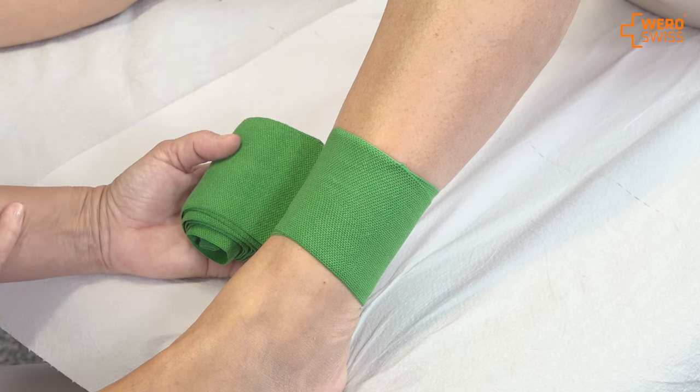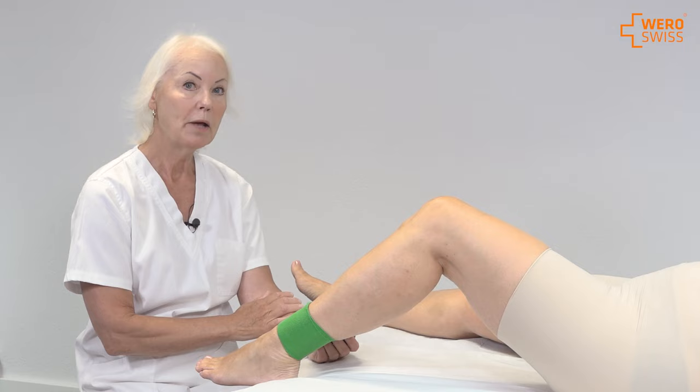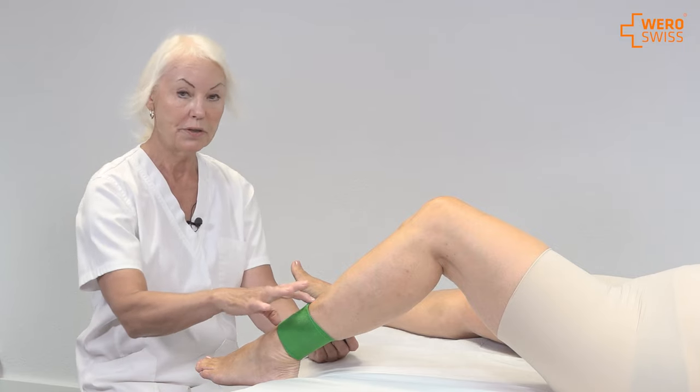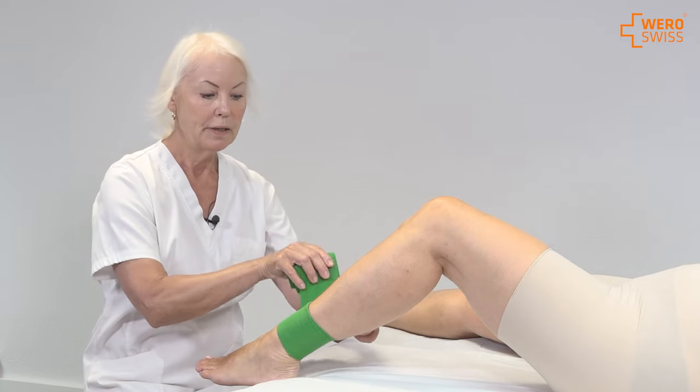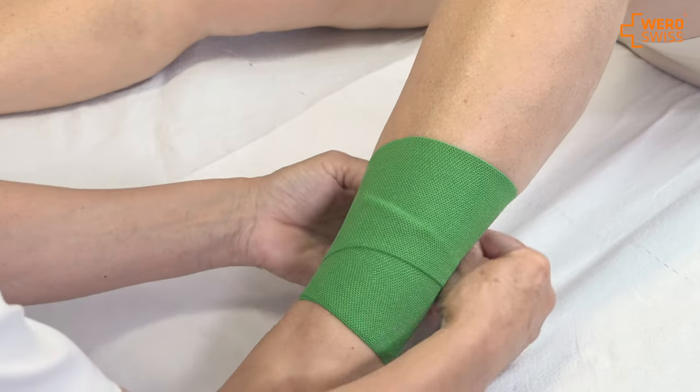After the circles I want to do the spiral bandaging, and then we have an overlapping of 50% of the width of the bandage. And the spiral is, as the word explains, it's a spiral.